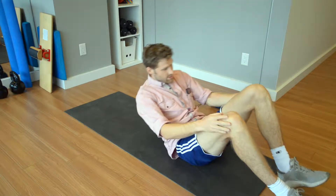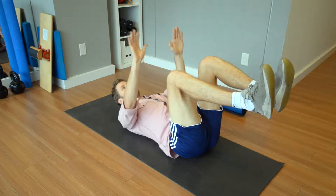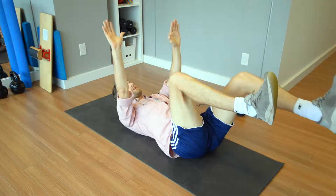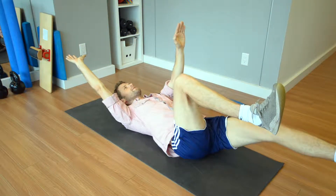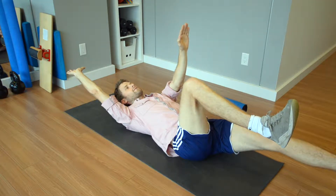The start position for this is you just lie on your back with hips and knees at 90 degrees and arms up like I am here now. Then you're going to extend your bottom left leg and extend out your right arm. Nice and straight and steady, then you're going to come back to the start position.